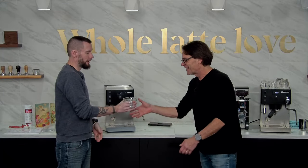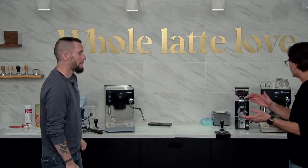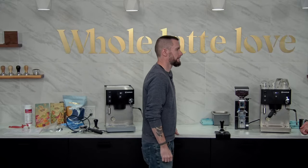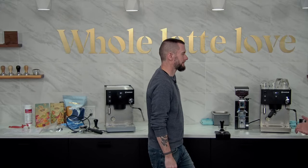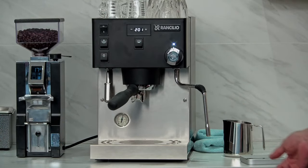So that's pretty much it for the startup — that wasn't too bad. Feel that — it's already warming up. Fast heat up time on these. So let's go over here. I will pull the first shot since I dialed the machine in this morning, and then I'll pull another one so we can do some simultaneous brewing and steaming.